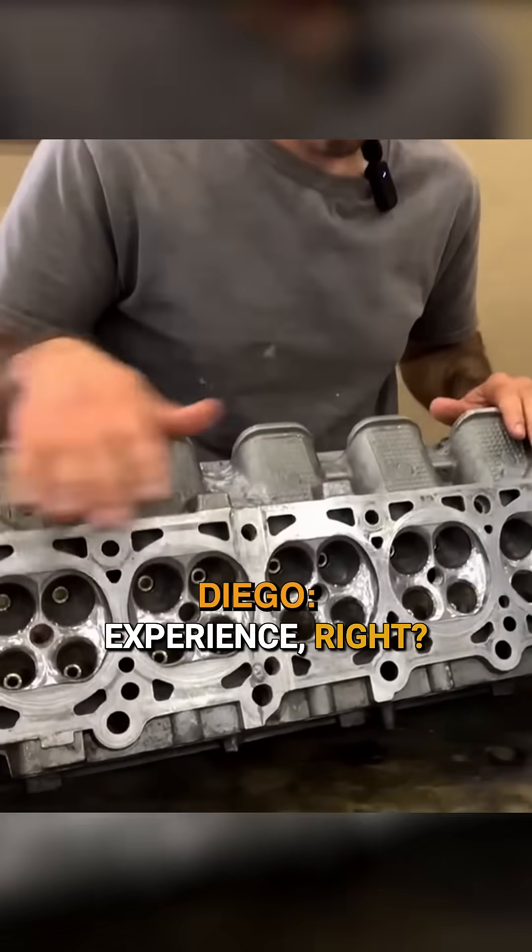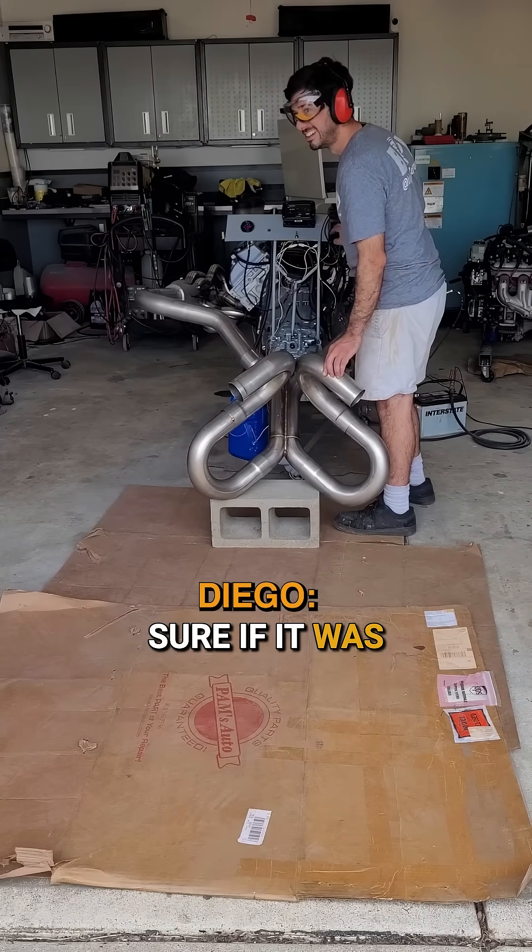We were checking the cams and trying to figure out — like, it's binding a little this way, let's heat up this side. It was a learning experience. Doing it, we weren't really sure if it wasn't going to work.